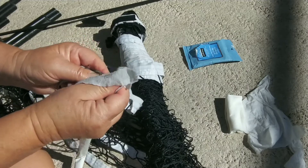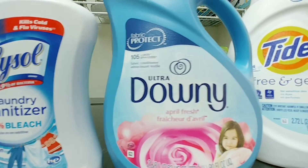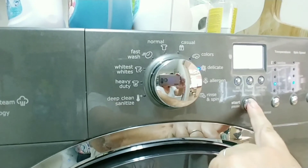It did work, but only with a lot of rubbing, and it came out pretty good. Now I'm going to wash it in the washing machine. I'm using Lysol sanitizer, Downy, and some Tide Free and Gentle, and I'm going to put it on the gentle cycle. Don't worry, it comes out fine — nothing happens to it.